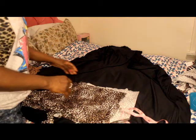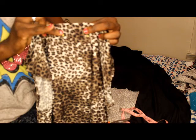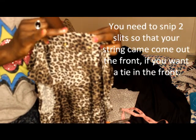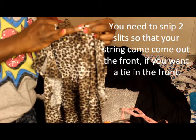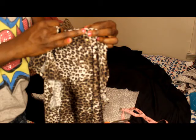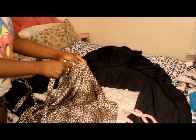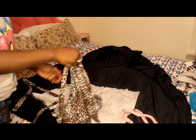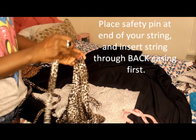Now remember, on the top half of your romper you want to make two slits in the front. I've put two pins spaced about two to three inches apart — see where my nail is? That's the distance. You're going to make two slits — if you have a razor, even better. Make sure you're doing it on just that first layer. You're going to snip two slits because you want your string to come out through those slits.